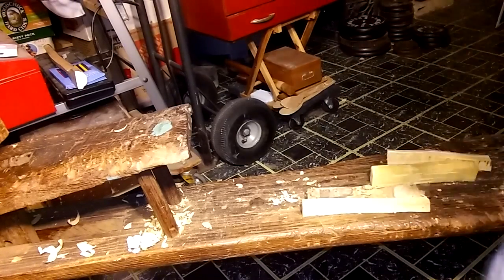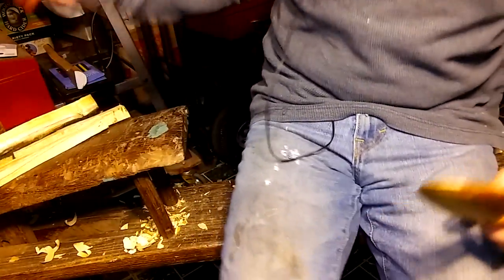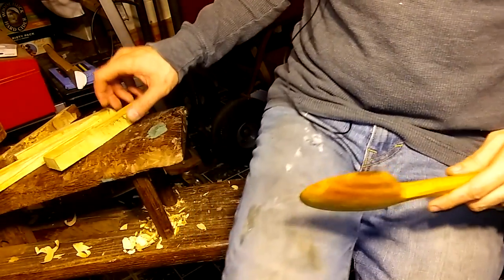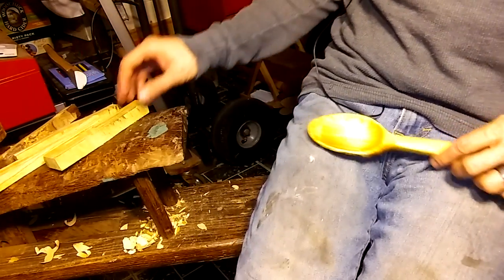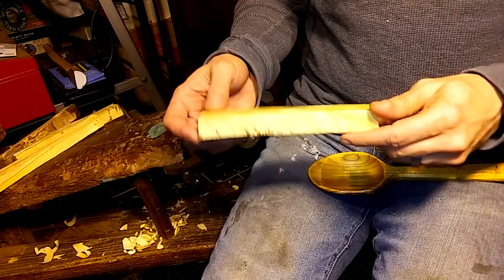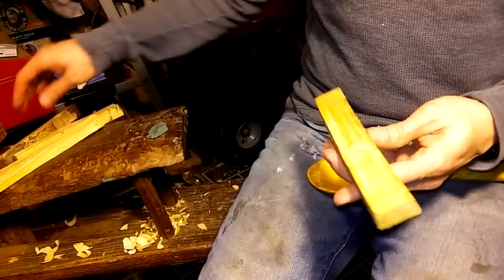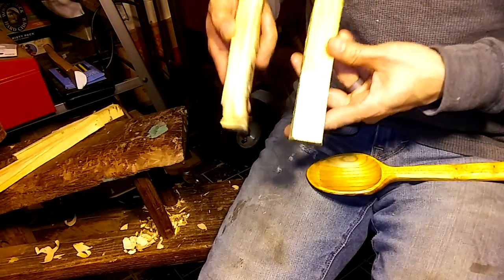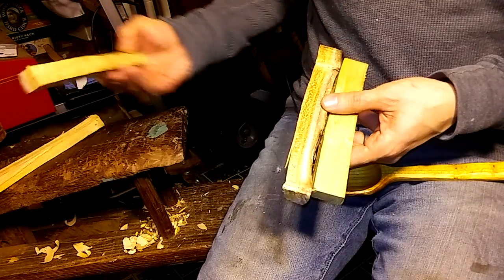Alright everybody, here we are. Going to start another project, another experiment. Always dropping something on camera here. So the idea for this video was from, I think this person follows me on YouTube, I think the name is Bandair. In the last video I made, I was talking about these cut-off pieces from the mulberry spoon that I made.